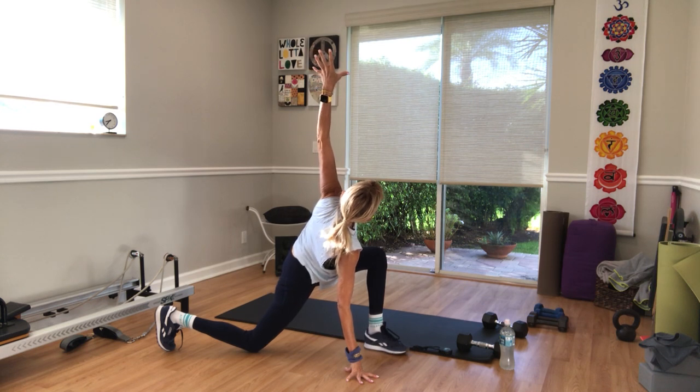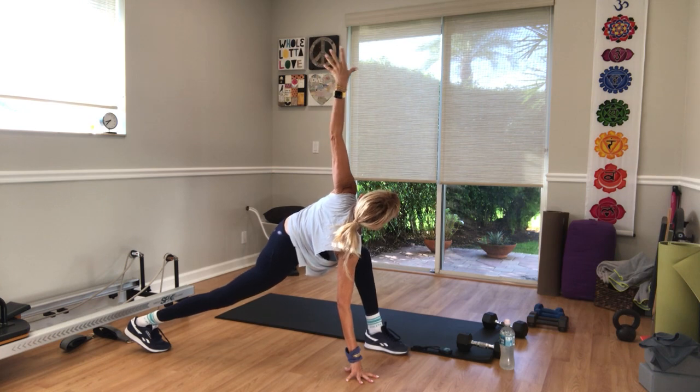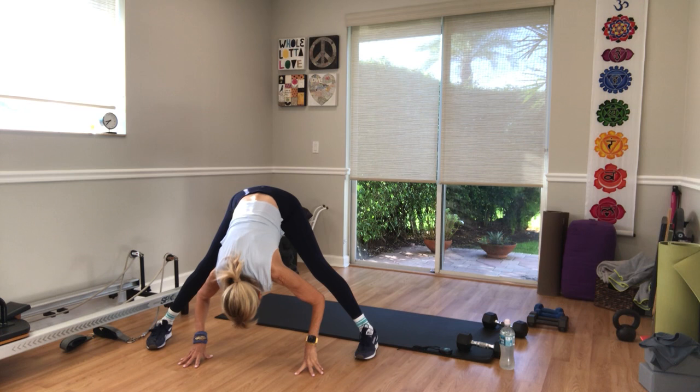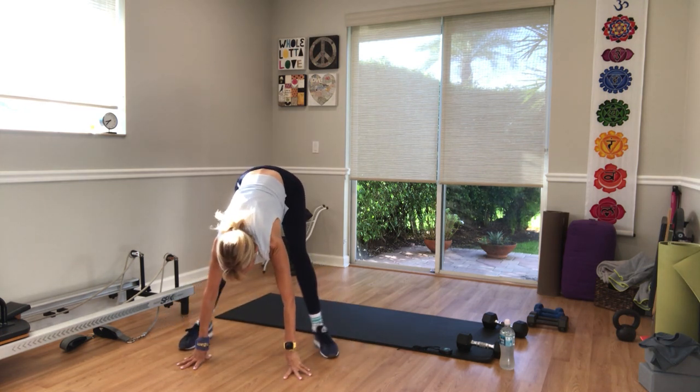Relax the shoulders. Inhale. Exhale, tuck your toes and lift the knee back up off the floor. Inhale, lower your left hand. Exhale, turn it to the center. Forward fold. Inhale, lengthen your spine. Exhale, walk your feet in a little closer.